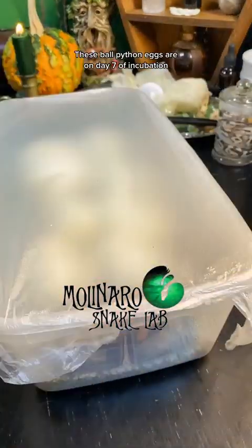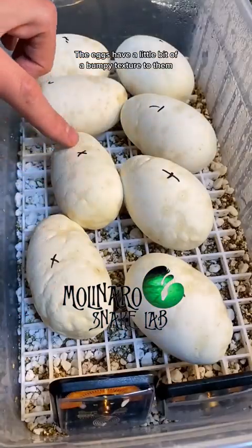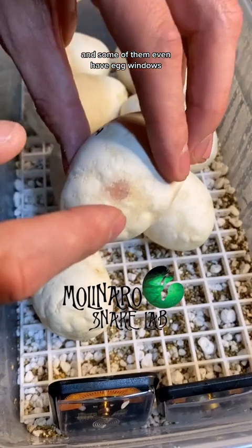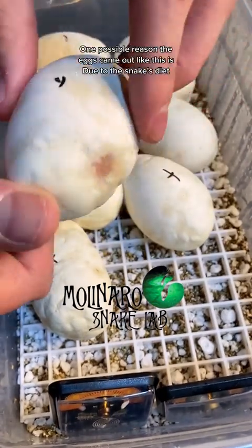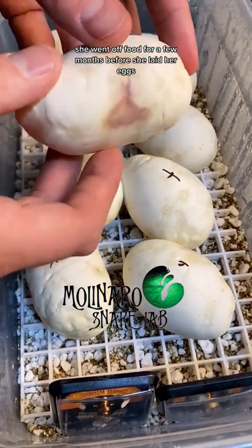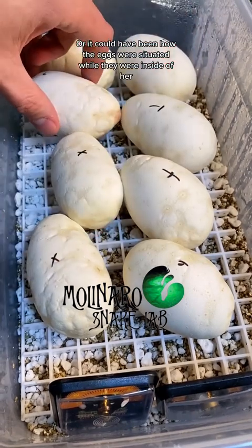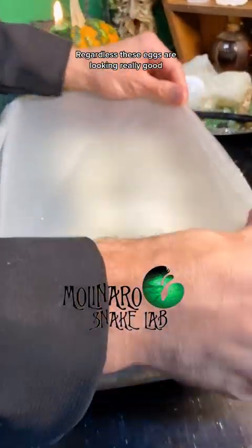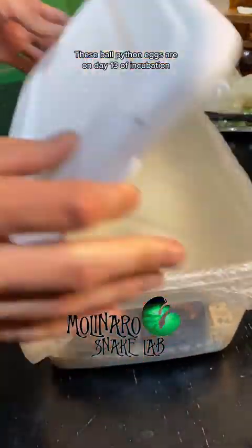These ball python eggs are on day seven of incubation. The eggs have a little bit of a bumpy texture to them and some of them even have egg windows — areas where the egg didn't fully calcify. One possible reason the eggs came out like this is due to the snake's diet while she was pregnant. She went off food for a few months before she laid her eggs, or it could have been how the eggs were situated while inside of her. Regardless, these eggs are looking really good and the mother is recovering nicely.